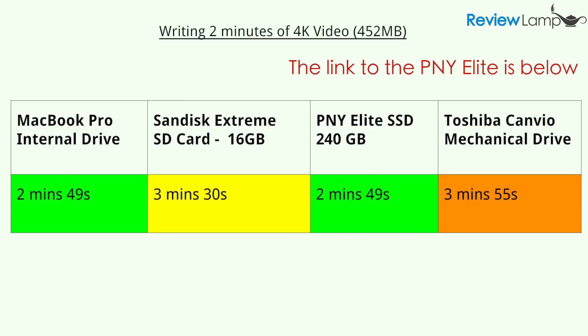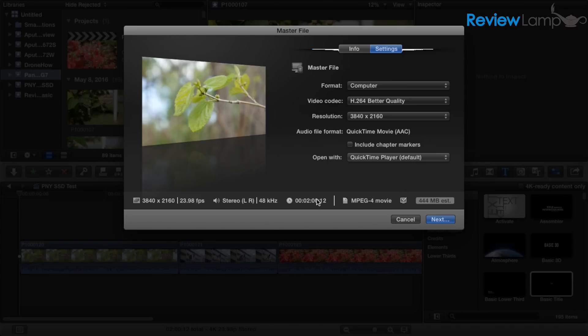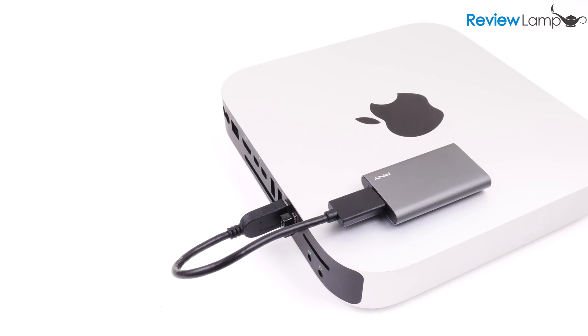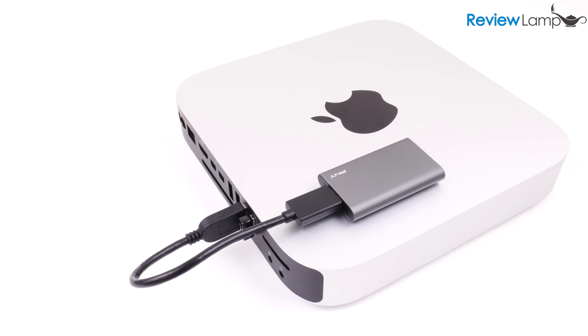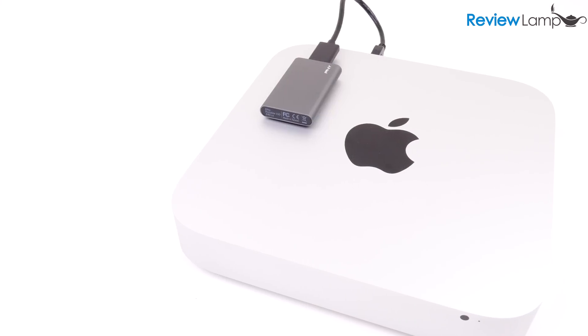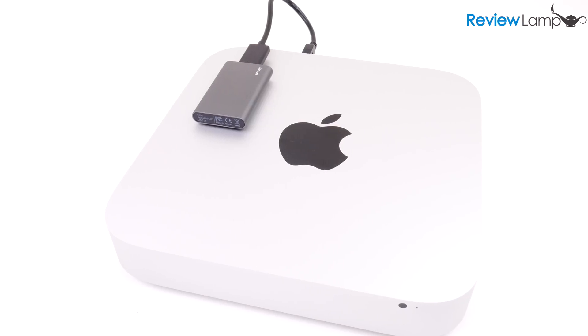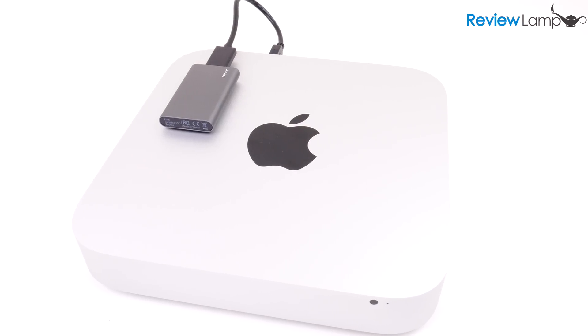So in terms of speed, the Elite SSD performs very well. While it's certainly not as fast as PNY advertises, it's definitely a huge improvement over most mechanical hard drives. This is very useful for things like video editing, where you might want a faster hard drive to speed up performance without replacing the internal hard drive — for example, on computers like the Mac Mini, where you want to add a faster drive to run something like Final Cut Pro. The PNY Elite is a simple and inexpensive way to do this, and I'll put up a separate video on how to do that, so stay tuned.